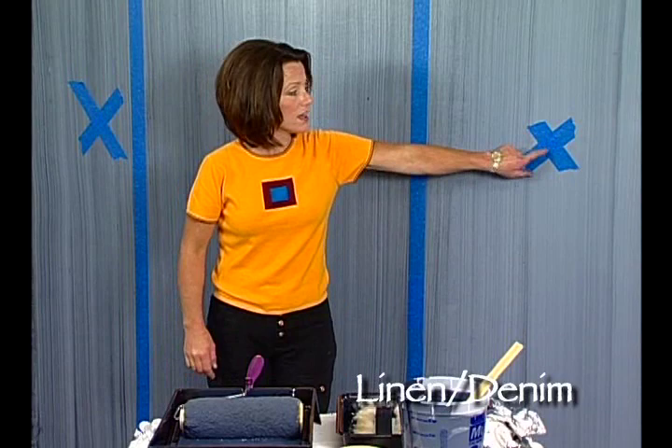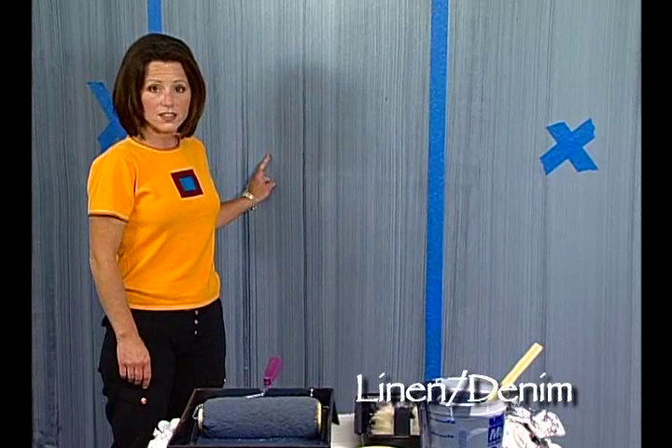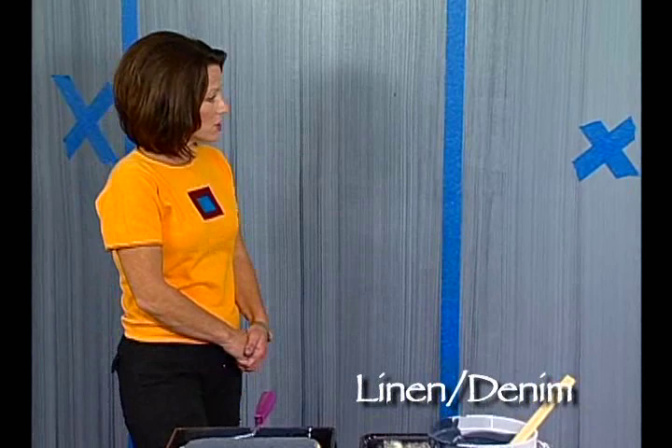What we've done here is we've applied the masking tape every 36 inches upon the wall. We've also taken the masking tape and applied an X every other section. The section that has no X on it — that's the section we're going to be working to create the linen denim look. We are actually going to be creating the same type of look that we did to get the dragging striae look, except this time we're going to move in a horizontal fashion.